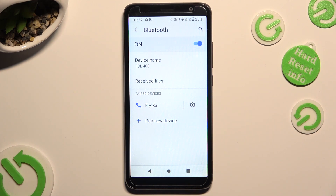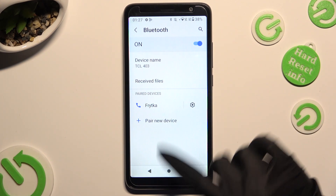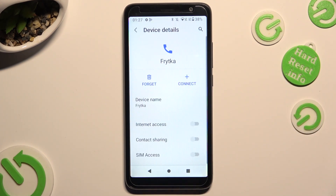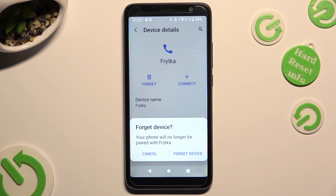If you want to disconnect them, select the gear icon right next to the paired device, and click on Forget next to Connect. Lastly, confirm your choice in the pop-up.